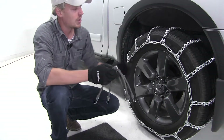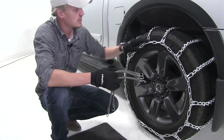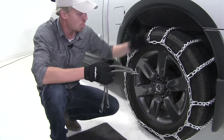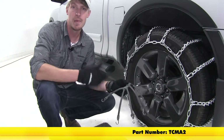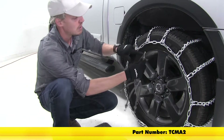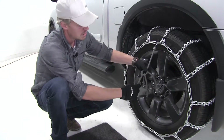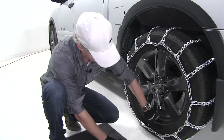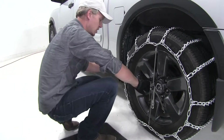Once you get both sides installed, the manufacturer does recommend using a rubber adjuster. What this is going to do is help keep tension on your chain around your tire while you're on the road. You can pick up two with part number TCM A2. They're very easy to install — be sure that the hook is facing away from the tire. Hook the top and go directly across, then just work your way around.